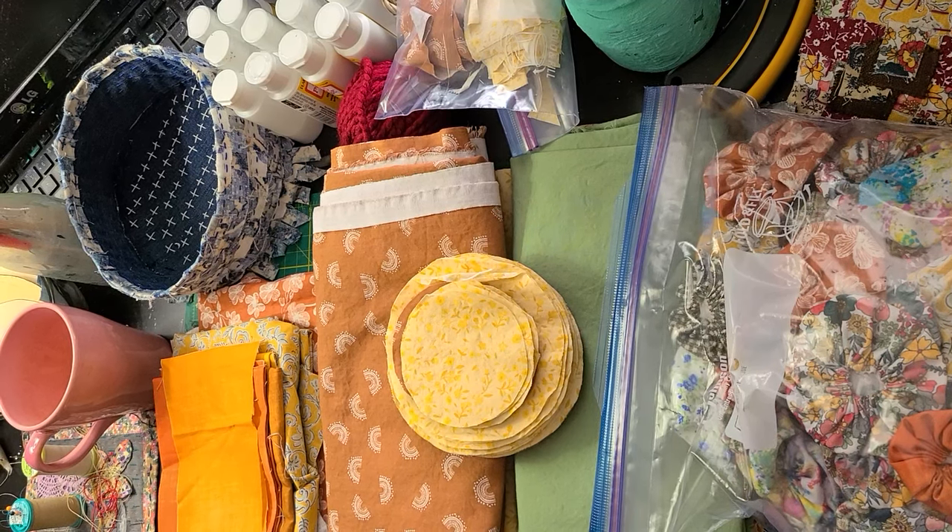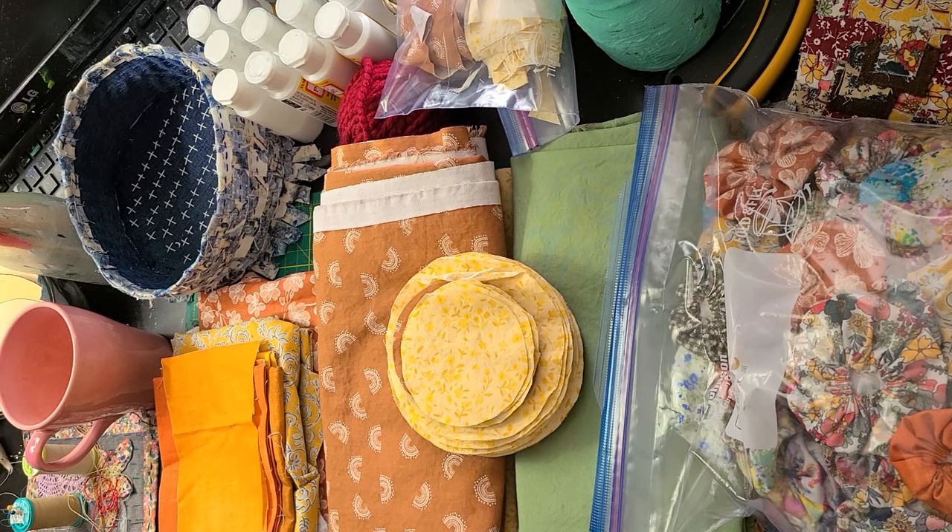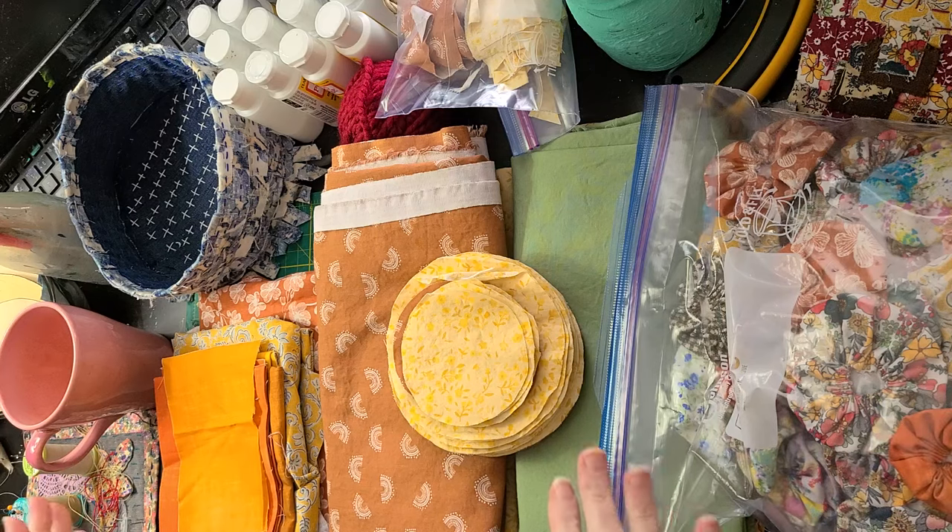Hey everyone, it's Stephanie. Welcome to my channel. This video is an update on sulfic puffs — pups that I've started — yo-yos, and I'm going to use them for various projects.